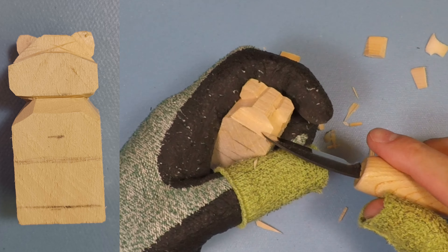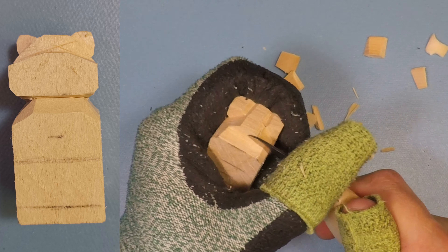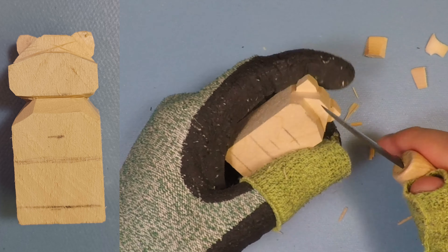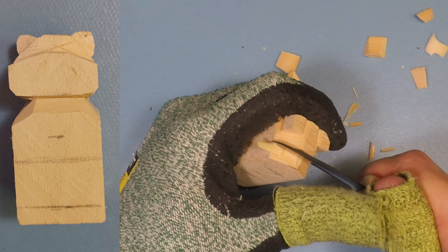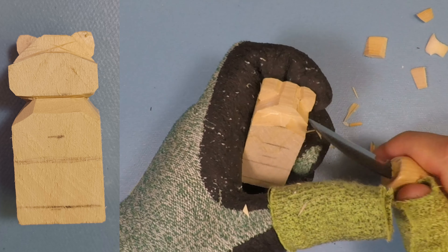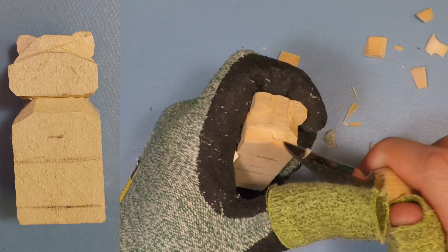Now that I've created the shelf of the face, I'm going to take a little bit of wood off the sides to start rounding the muzzle just off to the side a little more, making it look a little bit less blocky. Create a couple stop cuts and do very similar to what we did to create the ears — just round off the top of that muzzle. There we go, just touch it up a little bit as you see fit.